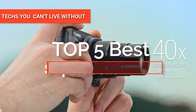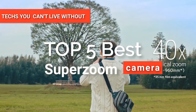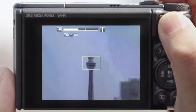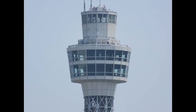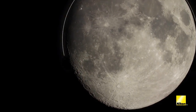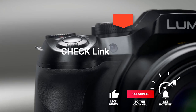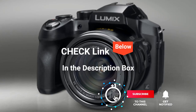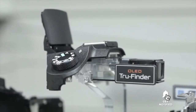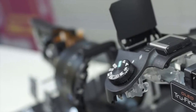Hey guys! In this video, we're going to look at the top five SuperZoom cameras available on the market today. We made this list based on our own opinion, research, and customer reviews. We've considered their quality, features, and values when narrowing down the best choices possible. If you want more information and updated pricing on the products mentioned, be sure to check the links in the description box below. So, here are the top five best SuperZoom cameras.